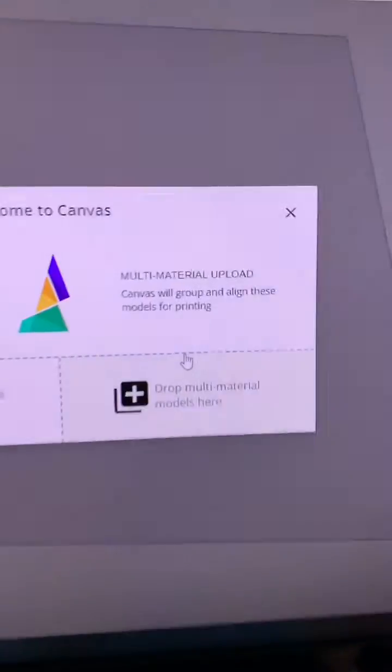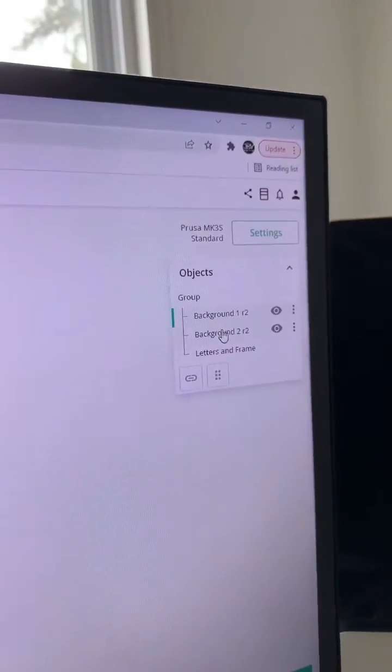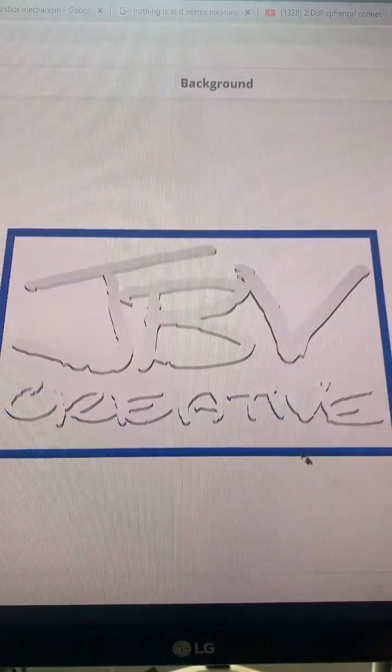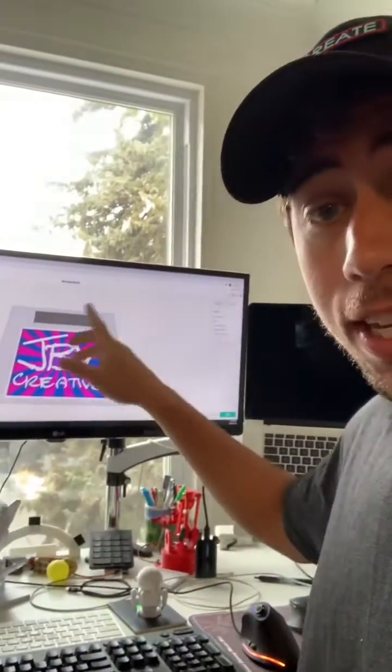The Mosaic software makes it really easy to drop in multi-body files. Then all you have to do is select each file, hit paint selected, and then you can paint it exactly how you want it to look. I decided to go with this color scheme, but if I wanted to, I could have gone absolutely wild and made each one of these a different color.